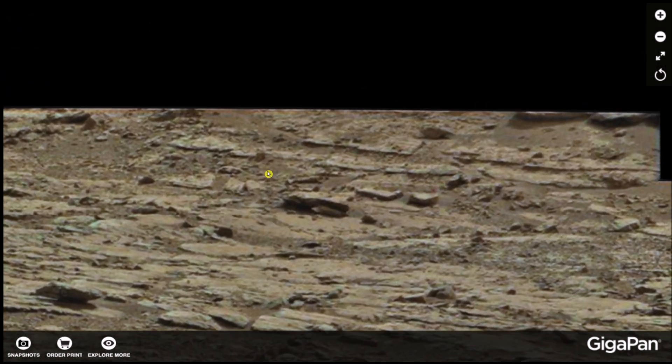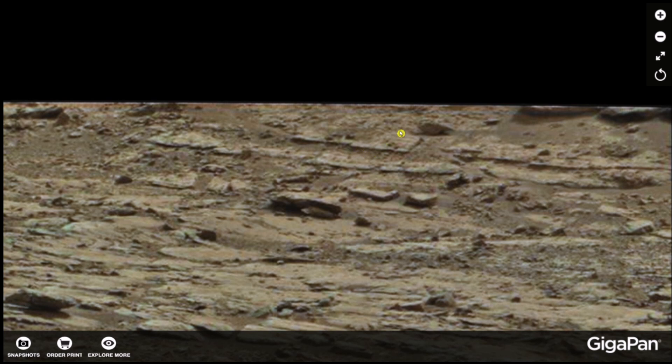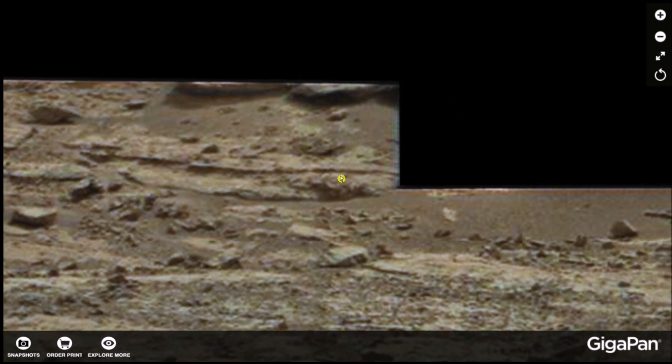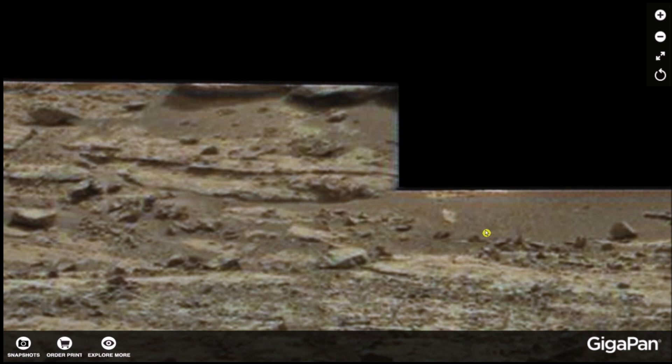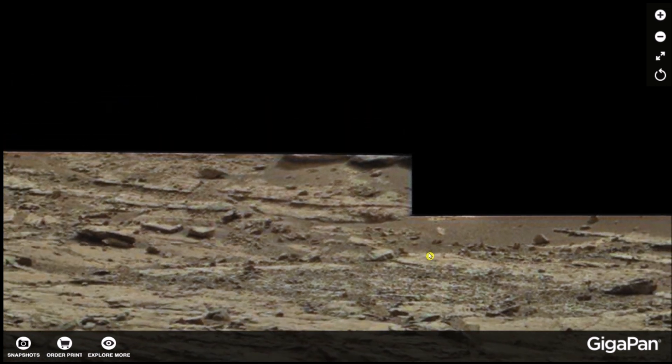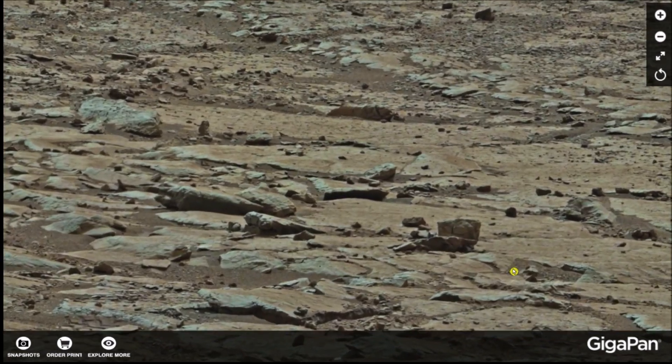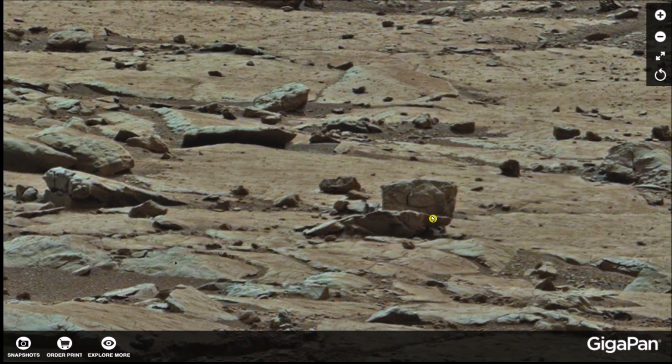Right here — look at this background. Look at the way these look like flat panel type things going straight across. You can even see like a circle thing right here. Random shapes just pop up out of nowhere — it's just absolutely absurd how much stuff is in here.